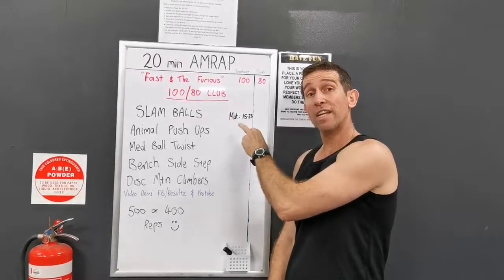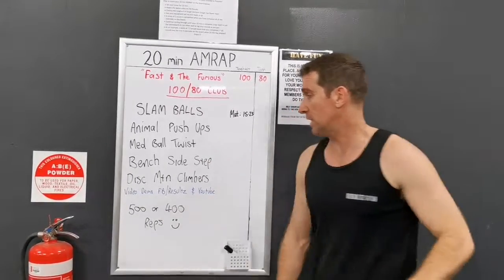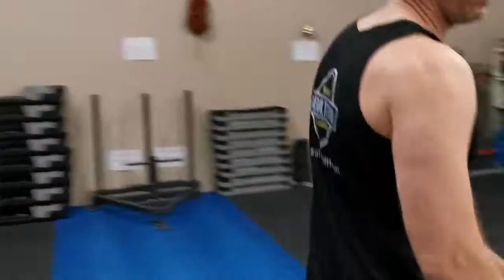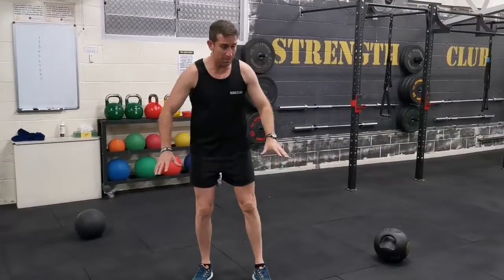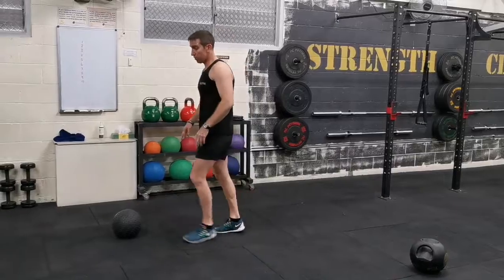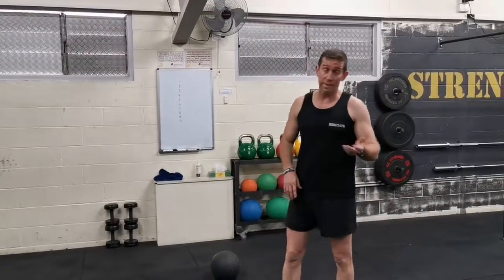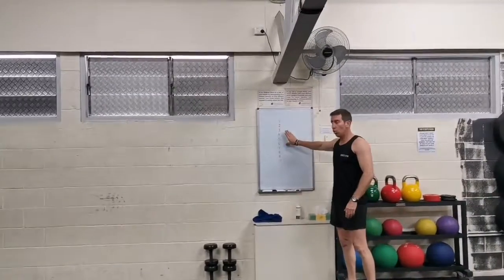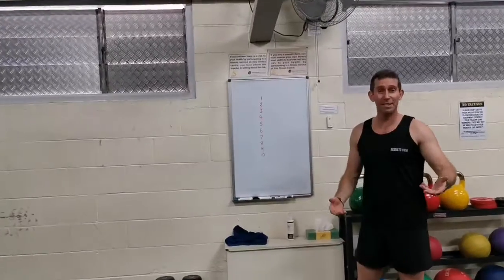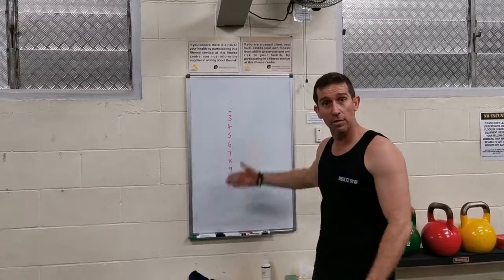We've got Slam Balls, Animal Pushups — bringing your partner into the fray this morning — Med Ball Twist, Bench Side Steps, and some Disc Mountain Climbers. I like to set everything up in close proximity so I don't have big transition periods. I essentially look at doing 10 sets of 10. As soon as I finish the first set I wipe it out, finish the second set, wipe it out — gives me a count of where I'm at.